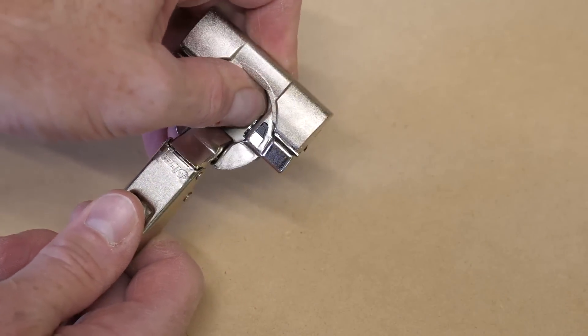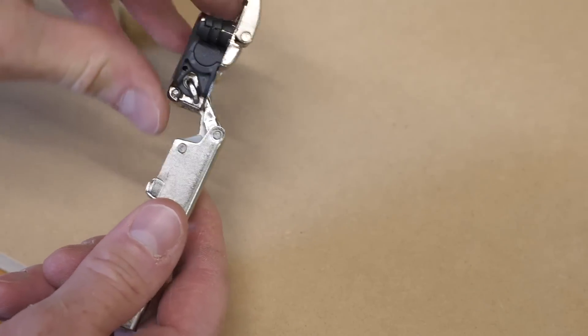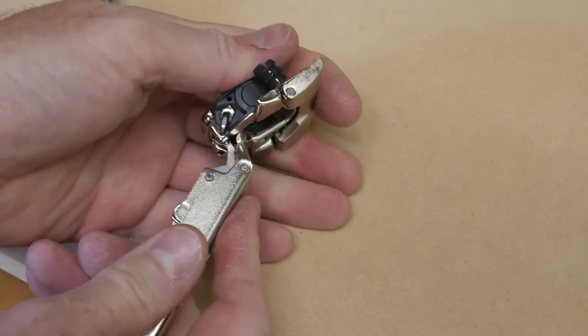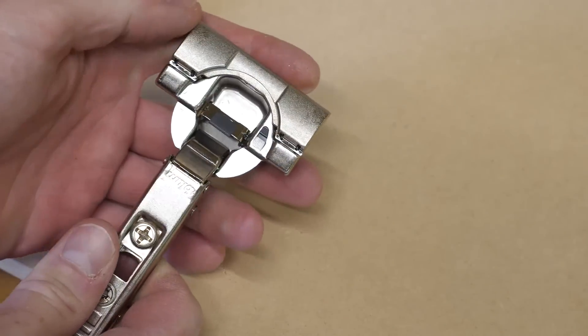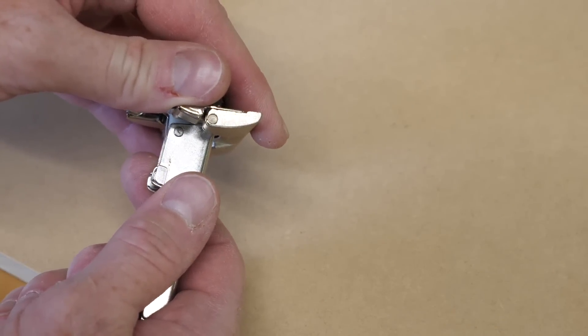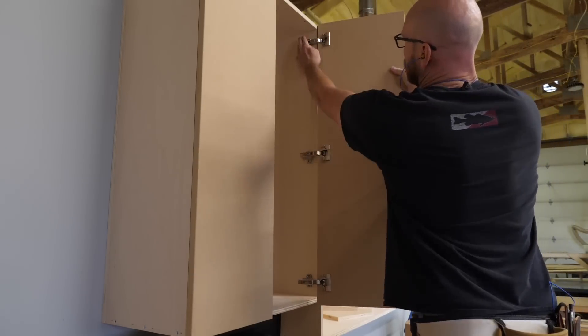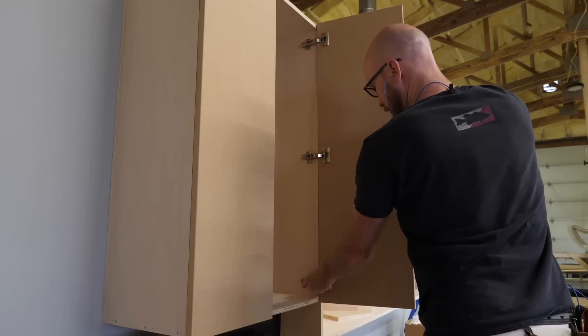These hinges also have a soft close feature called Blum Ocean. I'm not sure I like the name, but the function is great. It's built into the hinge cup and can be turned off and on using this little switch. This allows me to tailor how softly the doors close — in a three-hinged door, normally I only have two of the hinges with the soft close feature activated. With the hinges in place, the doors click to the cabinets lickety-split.